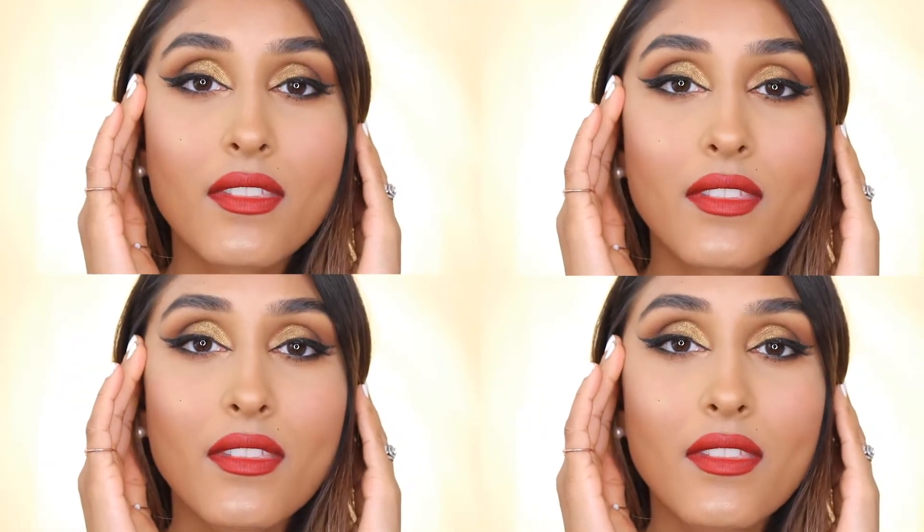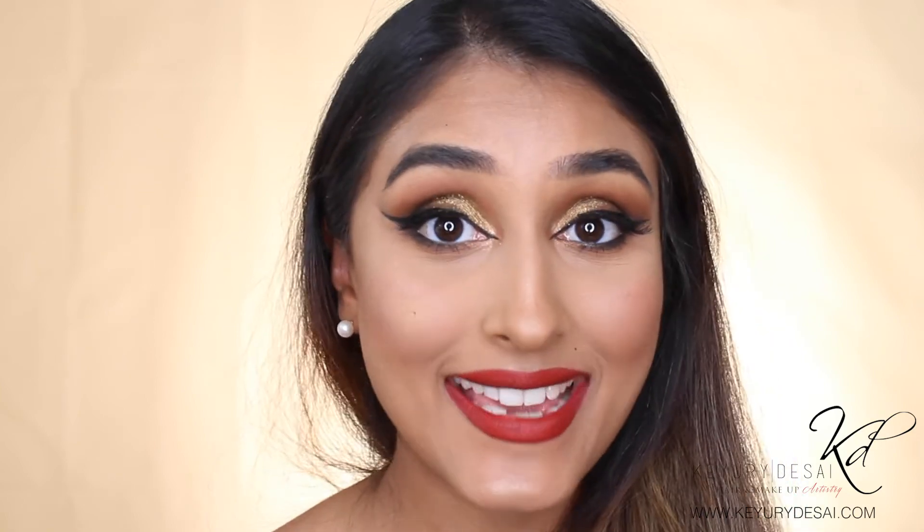This is the finished look, and honestly I am so excited with how the whole look has come together, especially with the red lips. I really hope you guys have enjoyed watching this. If you have any comments or suggestions of what you would like to see next, please don't forget to comment below and I promise I will deliver. Thank you so much, guys. Until next time, bye!